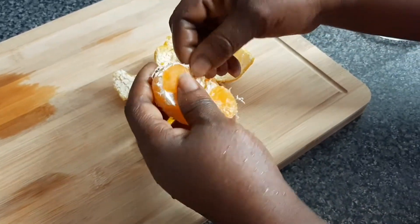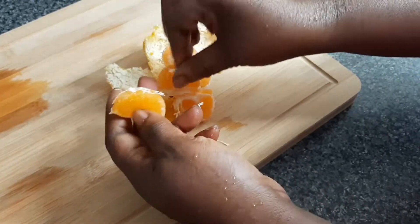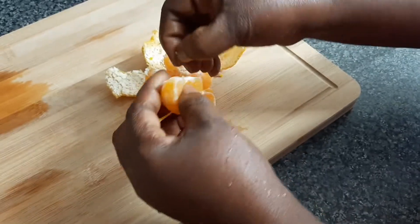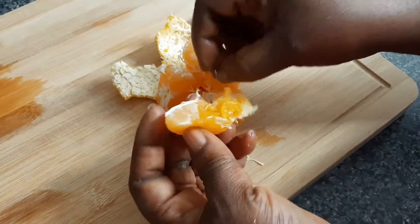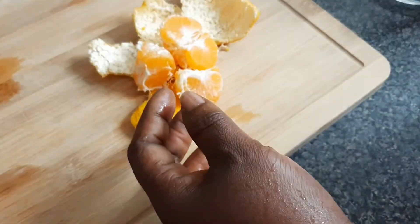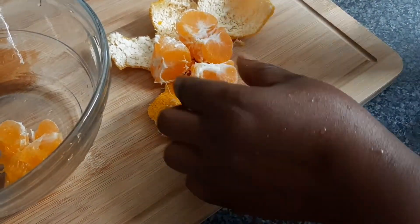Now it's the turn of the orange — the tangerine. So we peel it and then separate it out, taking all the white stuff off. Then we open it to deseed it — in case there is any seed, you take the seed out.